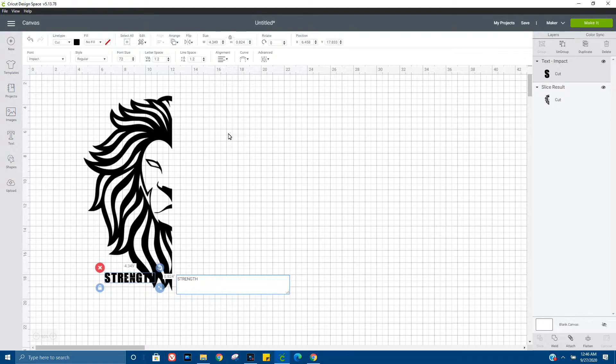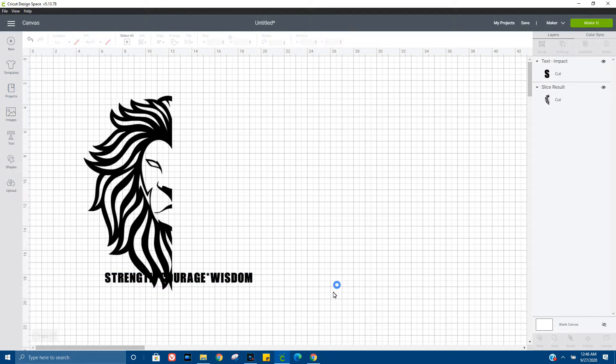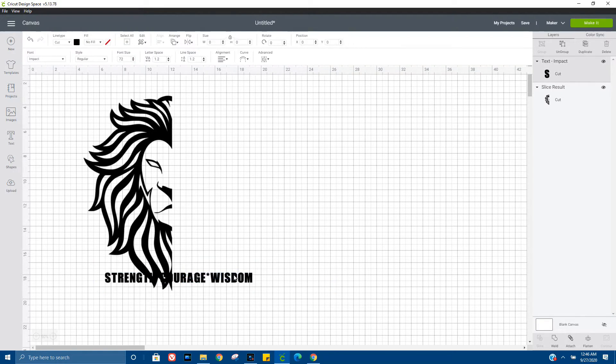I'm going to actually be using this image on a notebook that I'm going to personalize for my husband. I want to put the lion on the front and then put the positive words on the side of the lion's face going down vertically. So we're just going to select that so it can actually fit.